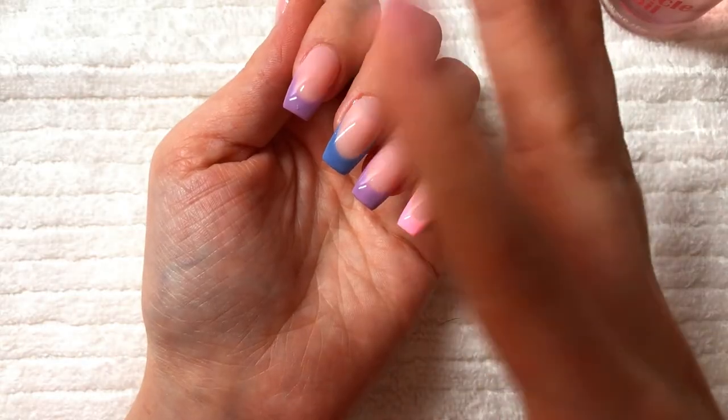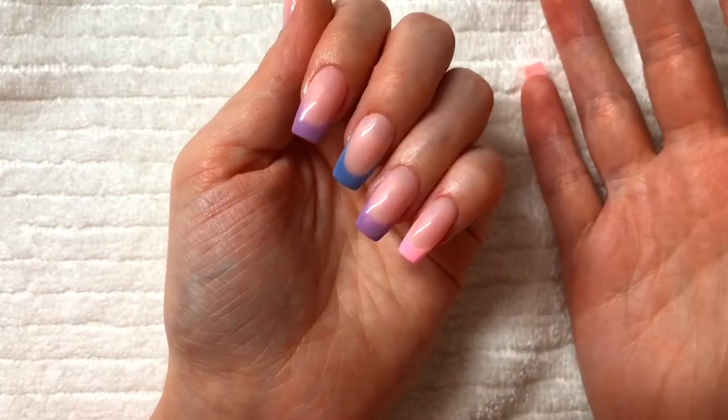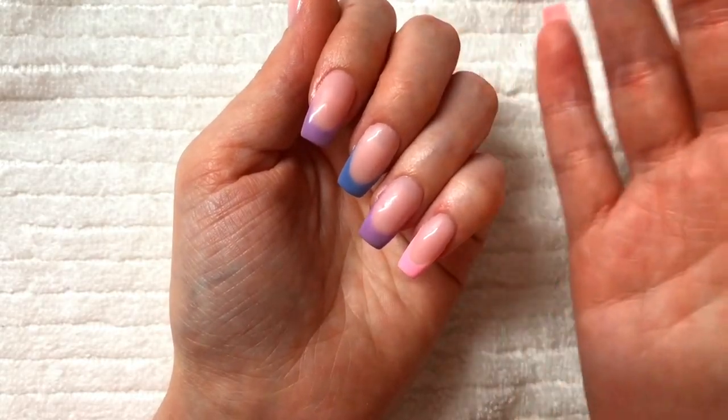Once your nails are all top coated and dried, you can then add cuticle oil. So that is how I do my French tip nails.